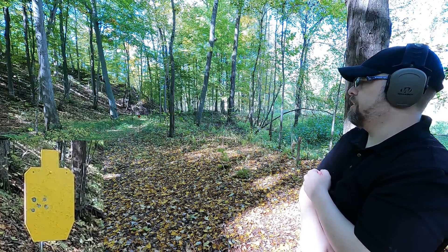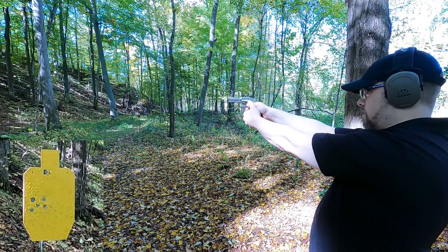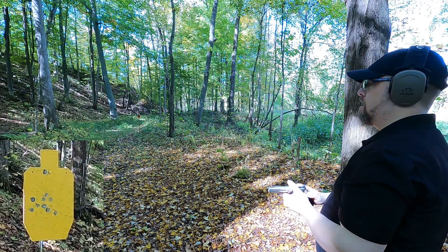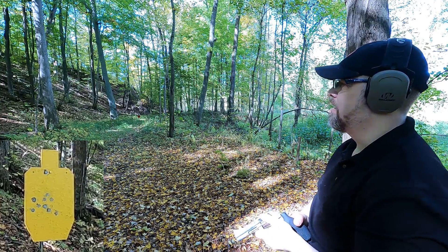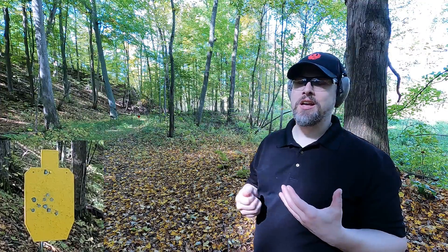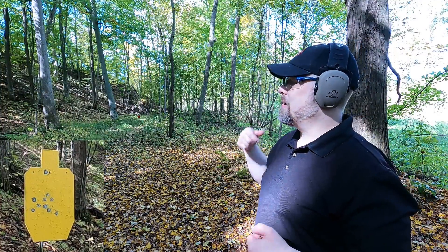Shifting to 25-yard accuracy. The 40 pulled a little to the left. For the 357, one shot went a lot higher than my point of aim — could be me, but it's notable. Since these rounds aren't really getting consistent expansion for defense purposes, I'm starting to think they might be better suited for hunting rather than personal defense.